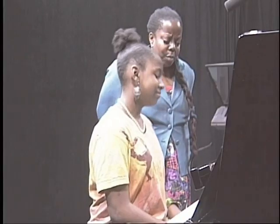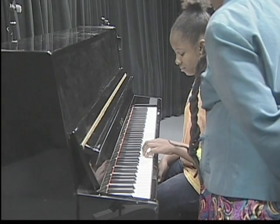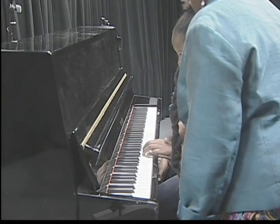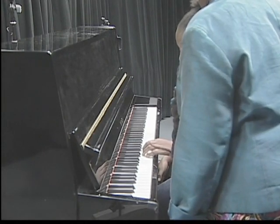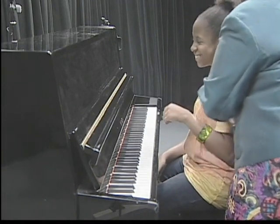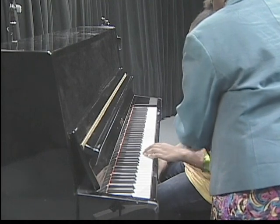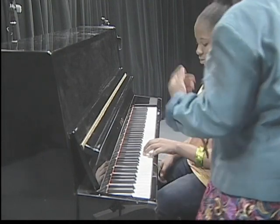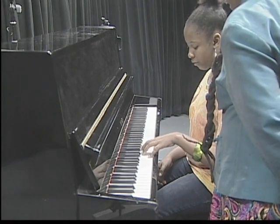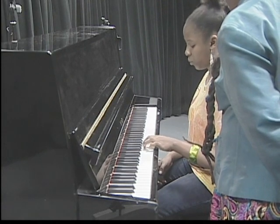Now put your hand there again — let me show you something about your hand position. Put your hands there like you're ready to play. Relax this, and just keep your wrist so that all this is straight. Doesn't that feel a little more comfortable? Just relax your shoulder. Try it one more time and see if it feels better: five, four, three, two, one, three, two, one. Perfect.